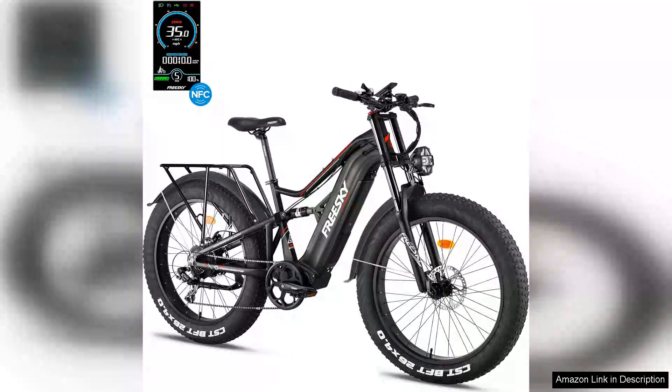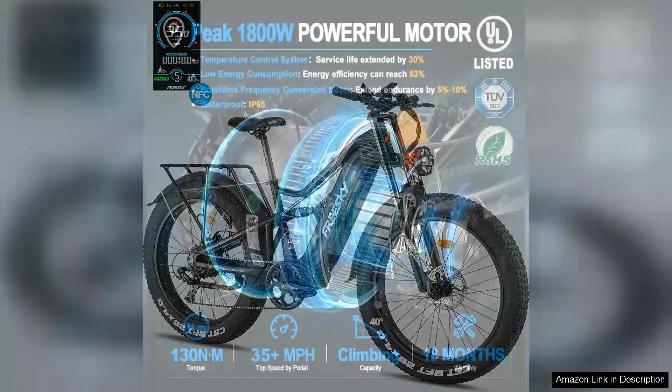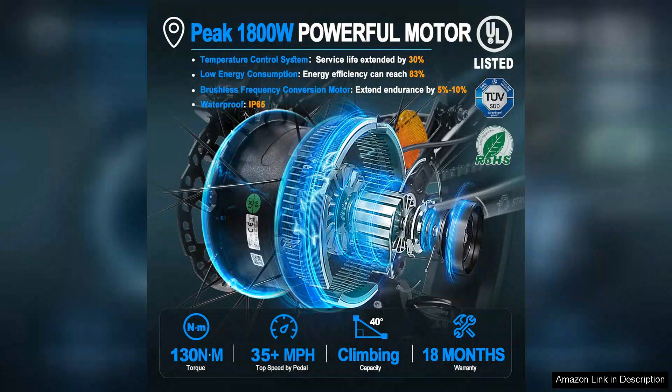The FreeSki electric bike for adults is a standout option for those seeking both power and comfort in their rides. With its robust 1800W motor, this e-bike delivers impressive speed and torque, making it ideal for both urban commuting and off-road adventures.